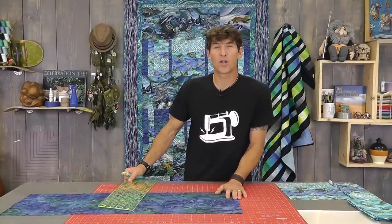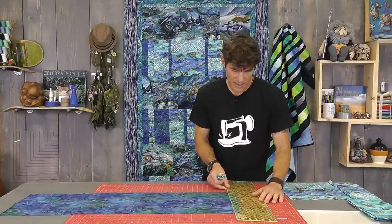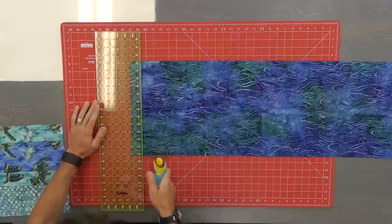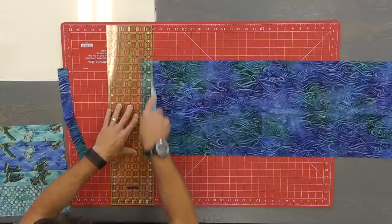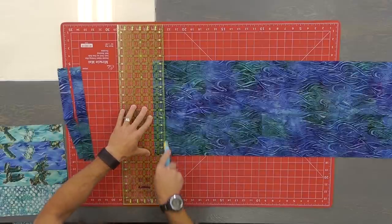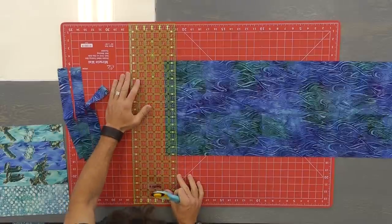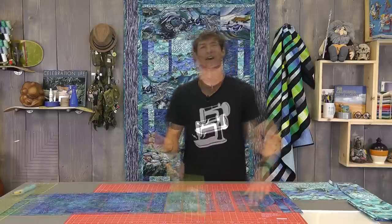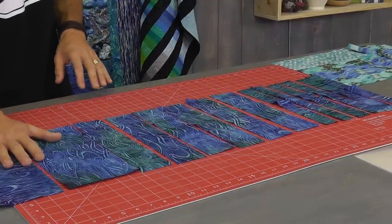Now we're ready to cut up that dark fabric, and the math is a little different than the rest so follow along carefully. The first thing I want to cut is six strips at 1½ inches — be careful because you could end up using almost all of it. I'm also going to cut six at 2½ inches, and then three at 5½ inch rectangles. So to recap: six at 1½, six at 2½, and three at 5½.